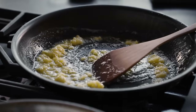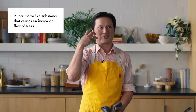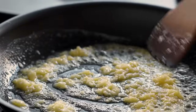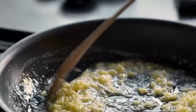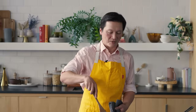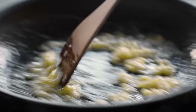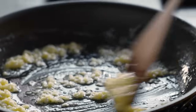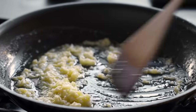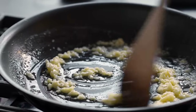Once you get the garlic pounded in the mortar and pestle, the stronger compounds — the lacrimators, the things that get into your eyes and the back of your nose — those flavor compounds will start to develop relatively rapidly. So you want to make sure you pound the garlic just before you start using it, otherwise it'll start to get a little too strong. This is also a great dish for when you find really nice fresh garlic or a special variety at the farmer's market.